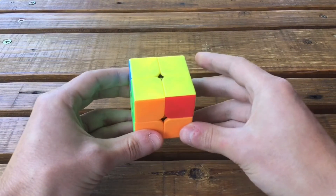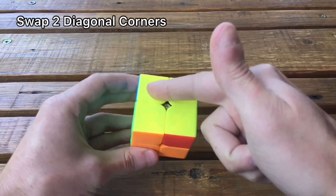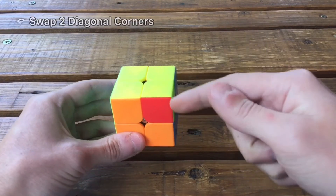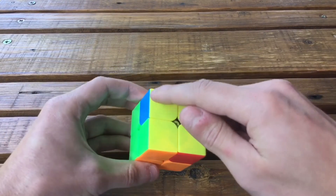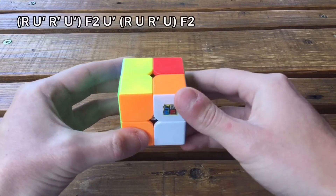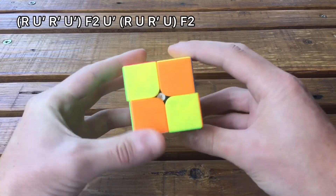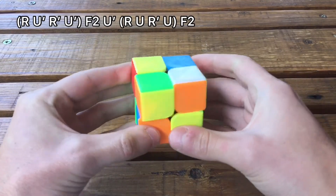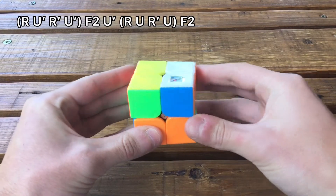This is the last case where you only need to swap two pieces, but this time they are diagonal to each other. Hold it with one in the bottom right corner and the other one here, and do this algorithm: R U' R' U' F2 U' R U R' U F2.